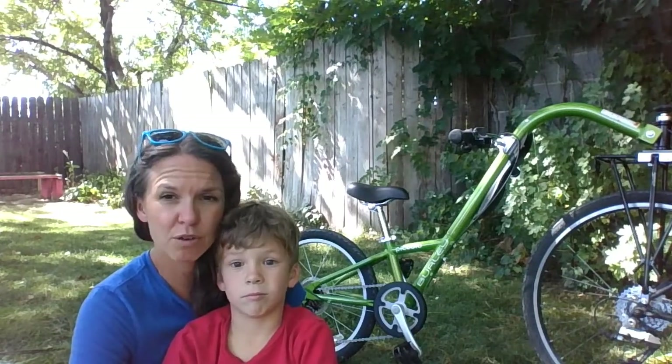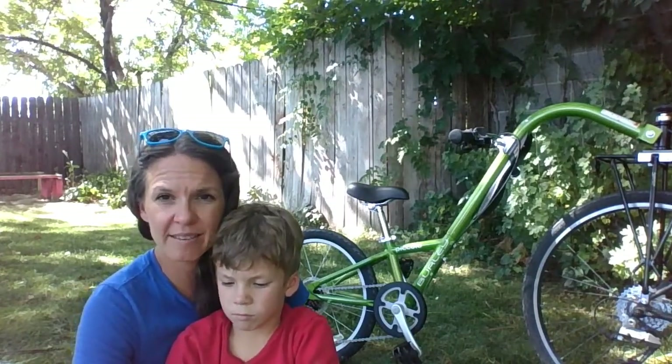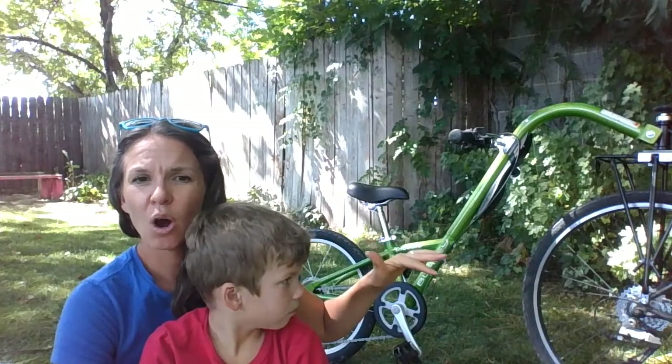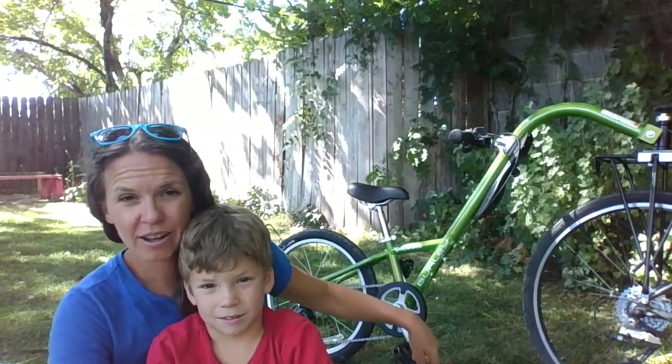In addition to around-town riding, the Burley Piccolo also works well for mountain biking. It has a good turning radius — better than the Weehoo — and it's also higher up off the ground than the Weehoo, so your kids aren't going to get all the dust and grime in their eyes. You will want to put on a bigger tire though. If you like bike touring, the Burley Piccolo is also a good option because there's actually space for panniers on the rack.